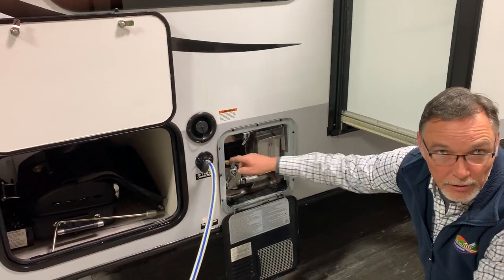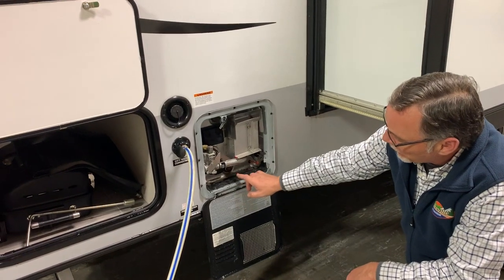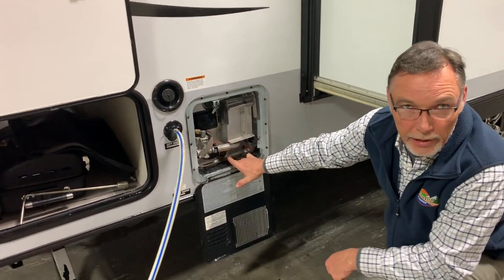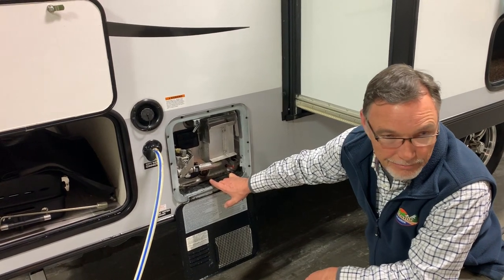I'm not sure which one's for gas and which one's for electric, but they're just breakers that will be kicked out. I recommend you drain your water heater every time you're done with it. That's six gallons of water going into that lemon tank, and it's funky.